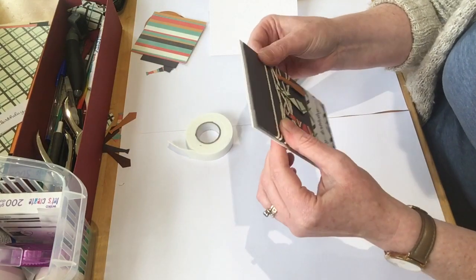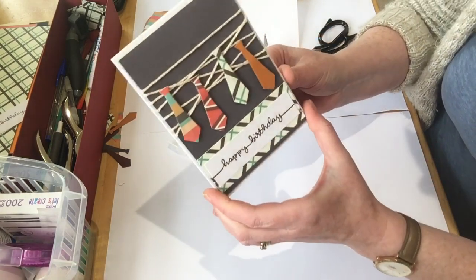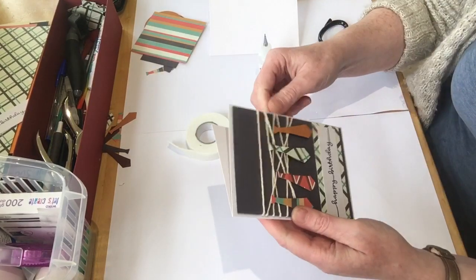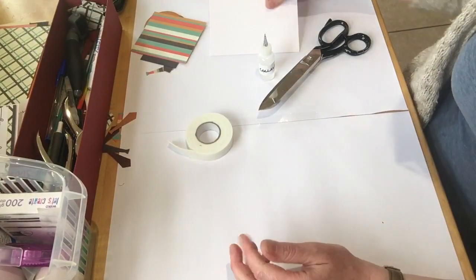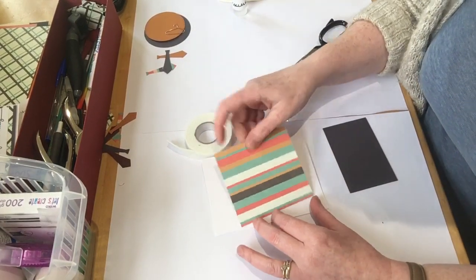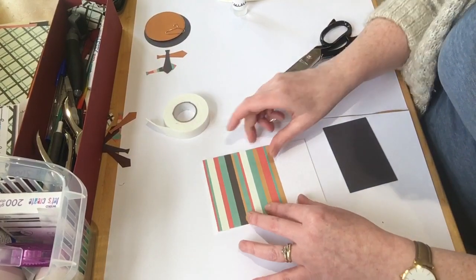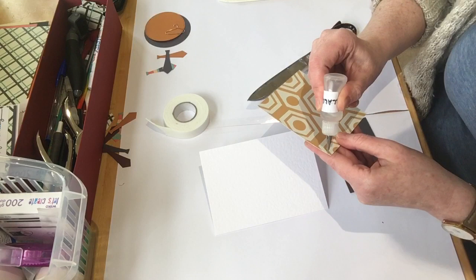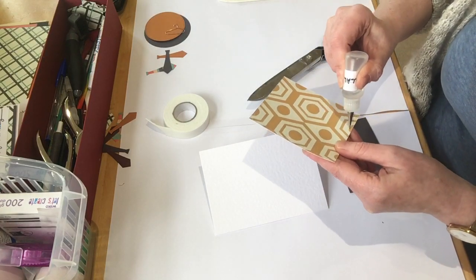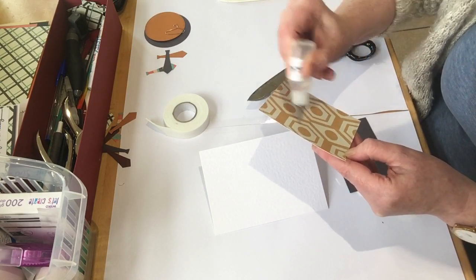I think that's super cute — Happy Birthday! Here we go, super cute. Now for my next one I'm going to position that there. I've got some colour-clear glue — I love this glue for layering, it makes the card stronger as well. Fabulous. Let's get that there, position it, just leaving a little border around.